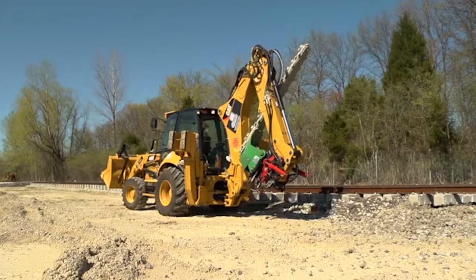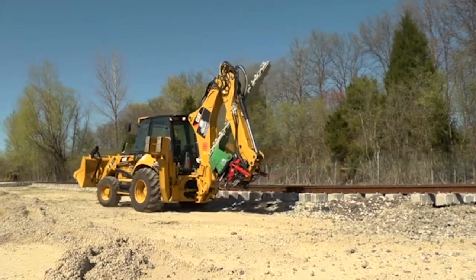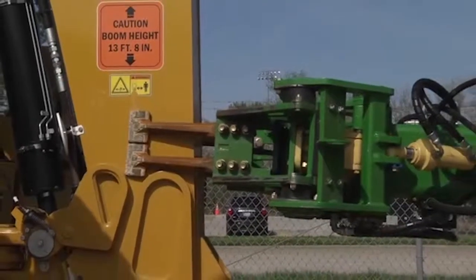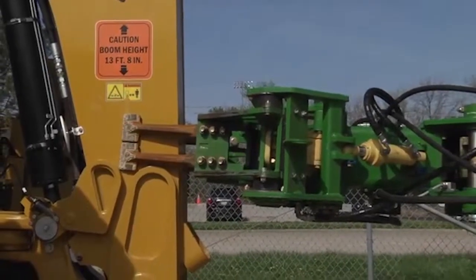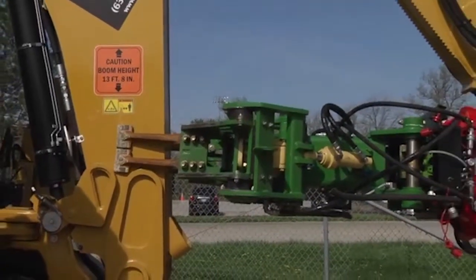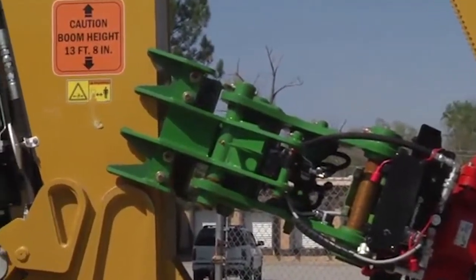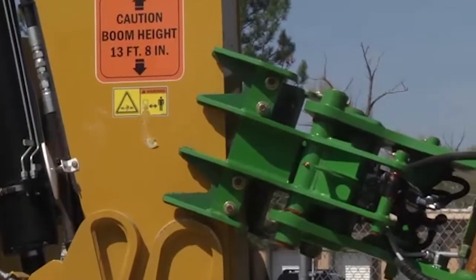This is the proper storage position for the undercutter when road traveling the backhoe. This is the proper storage position for the tamper attachment when road traveling the backhoe. This is the proper storage position for the tie head when road traveling the backhoe.